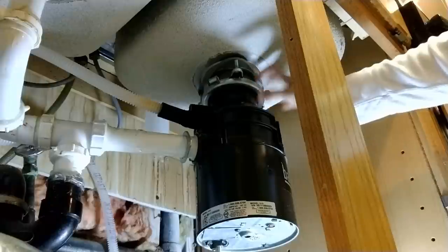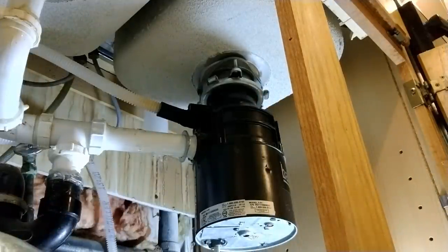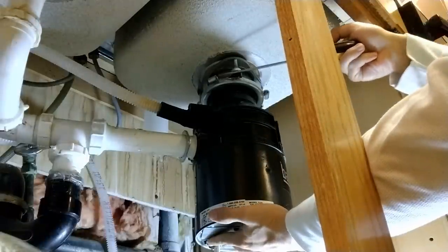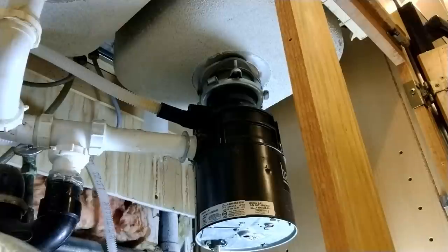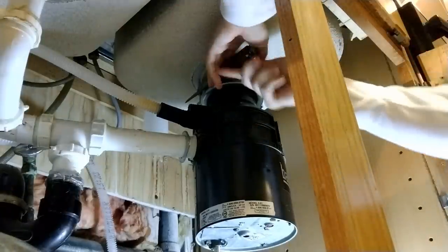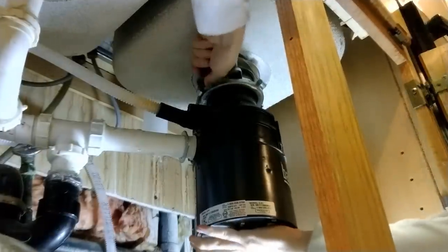Now we need to take it off from the top of the unit. I need to take the actual unit off, and there's this little metal piece. We want to go counter-clockwise with this. It's actually feeling that screwdriver bend a little bit, so I'm using a stronger one now.